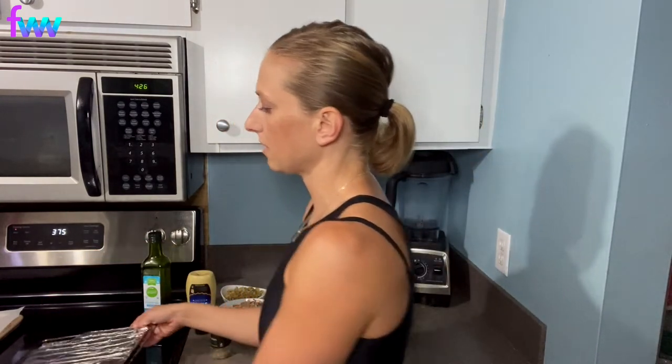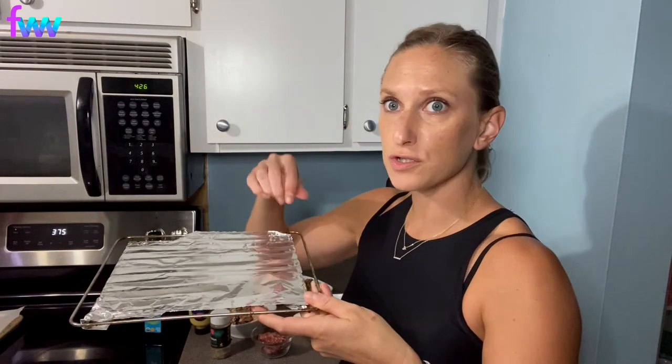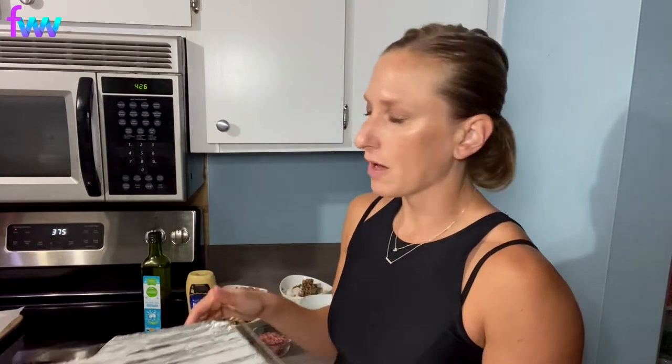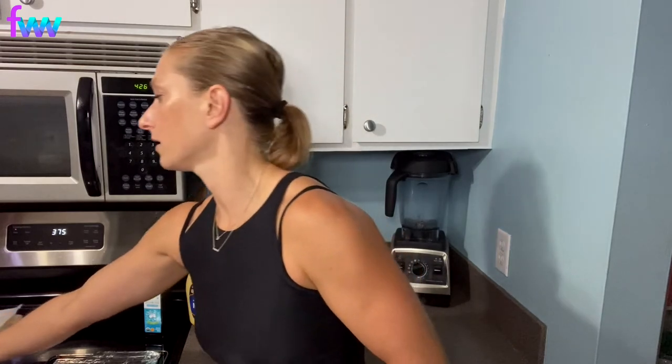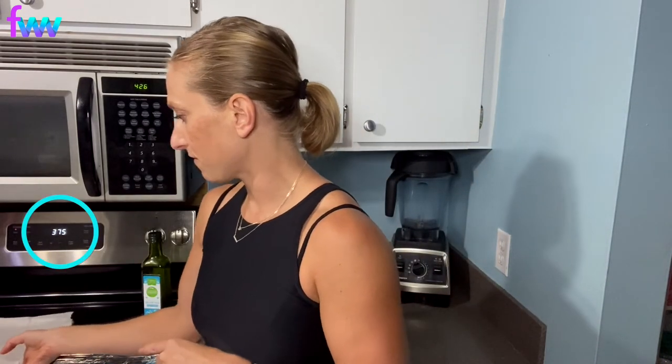I normally make these in the air fryer. I like to layer aluminum foil onto my tray and then put just a little bit of olive oil on it so they don't stick. That way you don't have to worry about things falling through and making a huge mess — easy cleanup is what I'm all about. I'm also going to show how to bake them in the oven. I've lined a baking sheet with parchment paper, and I've set my oven at 375.